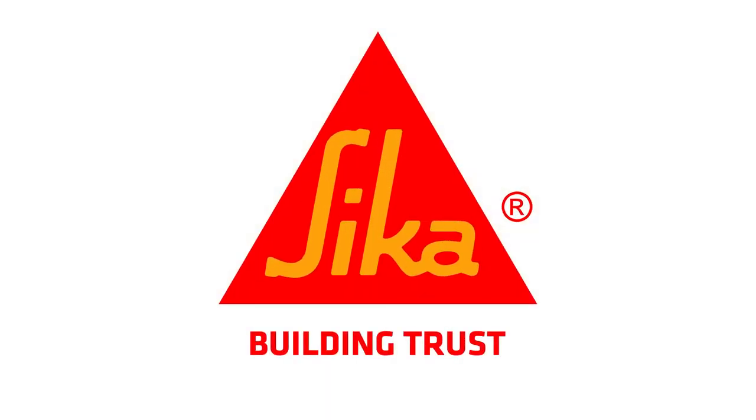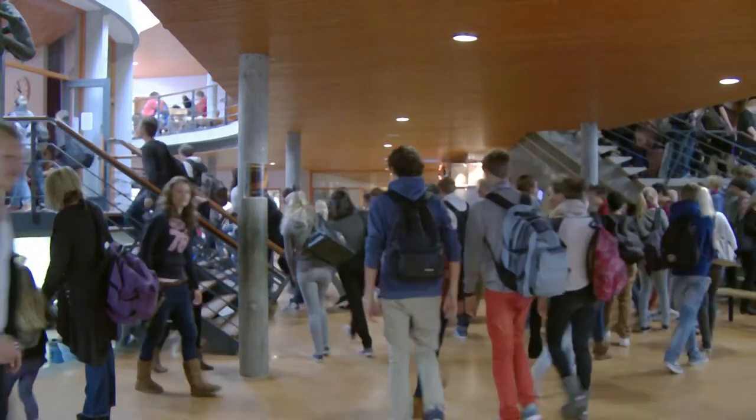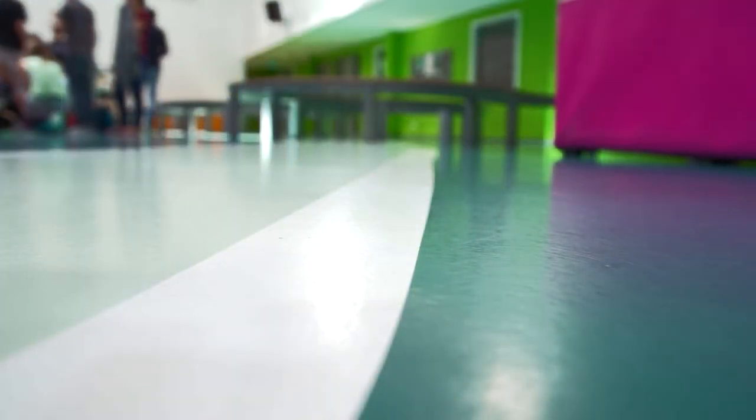Sika Comfort Floor. Decorative, comfortable flooring. Liquid applied, so custom-made for you without disturbing joints. Comfortable yet durable, colorful, and extremely easy to maintain.